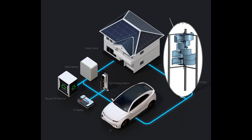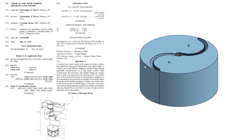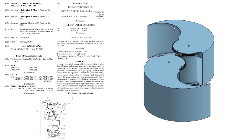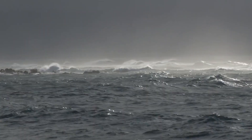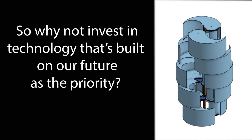A Vertical Axis Wind Turbine produces power — in this case electricity for your home — no matter what direction the wind comes from. What makes Harmony Turbine so special is our patented furling technology that allows our units to automatically furl or close to whatever degree necessary during severe winds, while still producing full power right on through the event. There are plenty of videos on YouTube showing the bad things that can happen to wind turbines in severe winds, and as we all know, this type of weather is becoming more common every day. So why not invest in technology that's built on our future as the priority?